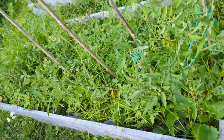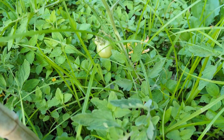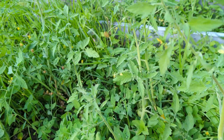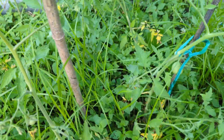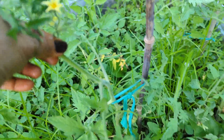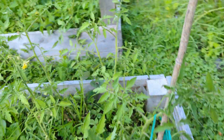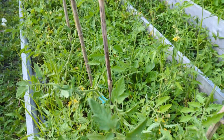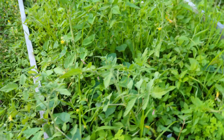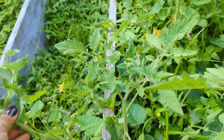This is my raised bed with tomato plants. The plants are growing very fast — you can see some tomatoes already coming up — but there are a lot of weeds here that I need to clean up. Also, the plant is falling over, so we need to prune the plants, get more support, put in sticks, and tie them. This raised bed has all the tomatoes growing but there is no support.